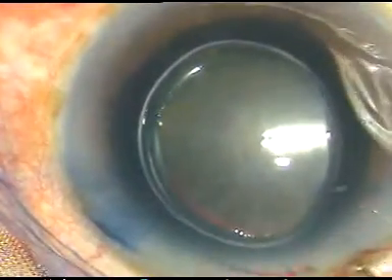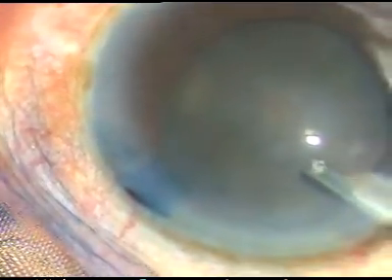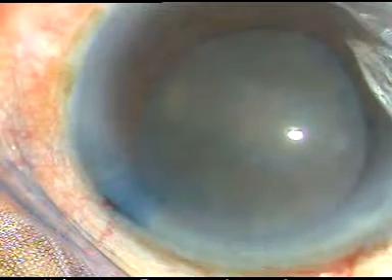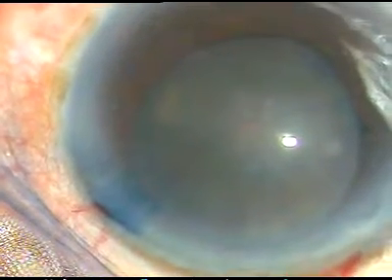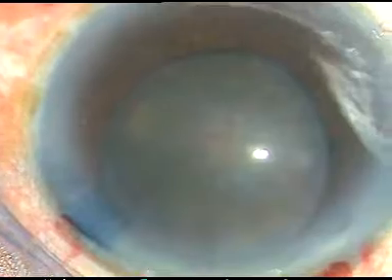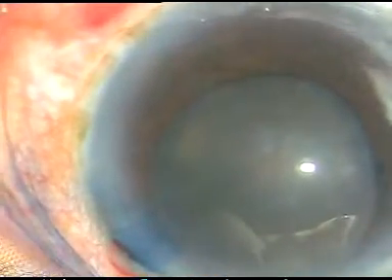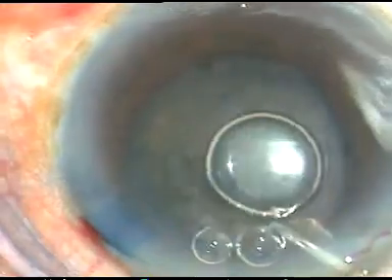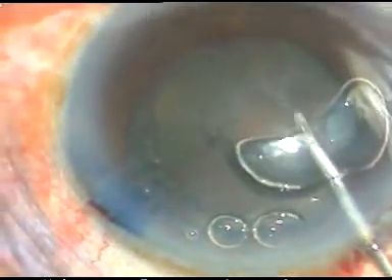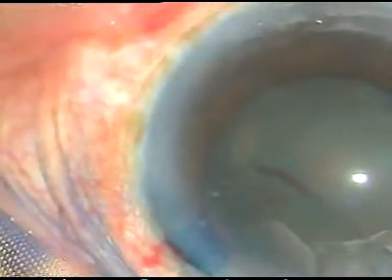And if posterior capsule rupture occurs, I can put a lens in the sulcus. In that case, the stained anterior capsular rim will be easy to identify. In this case, I am going to use Viscoat — this is Viscoat from Alcon.